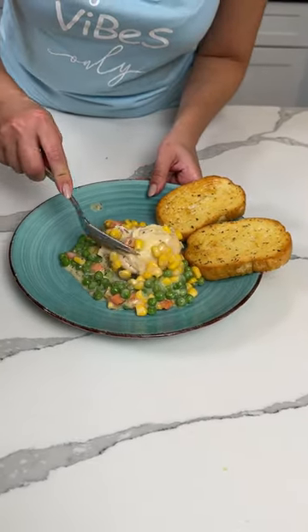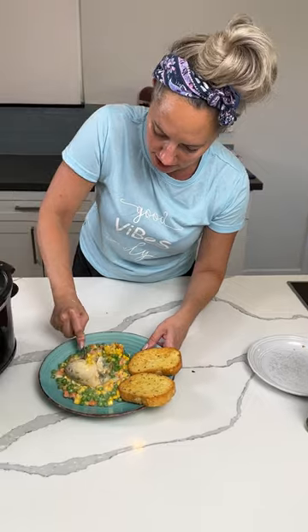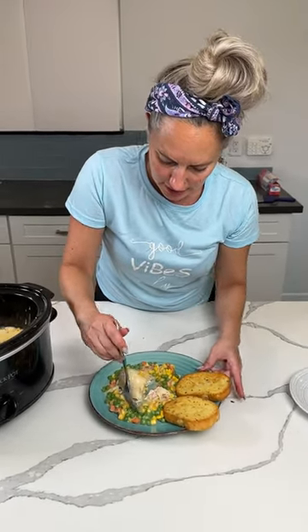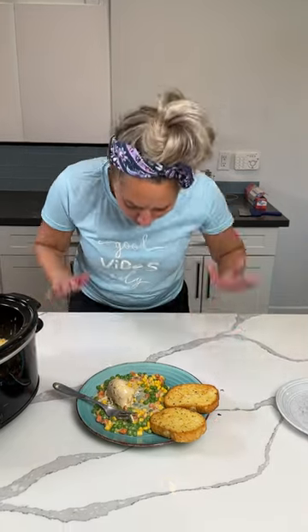All right, here we go, we're going to try it. When you cook chicken in the crock pot it's usually fork tender, so here we go. Oh it's so hot, y'all. Well, I'm just going to have a piece of the chicken because I'm going to burn my mouth — I already burnt my mouth like three times today. Mmm, mmm, mmm, mmm.